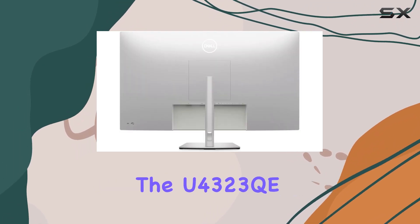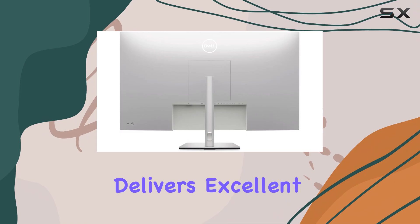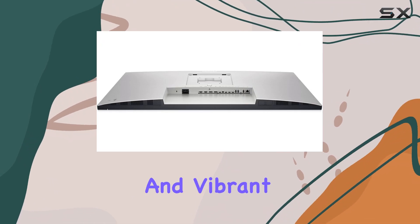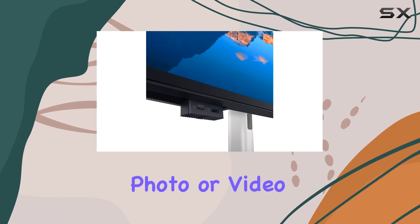For creative professionals, the U4323QE delivers excellent sRGB color coverage, ensuring accurate and vibrant colors for your photo or video editing needs.